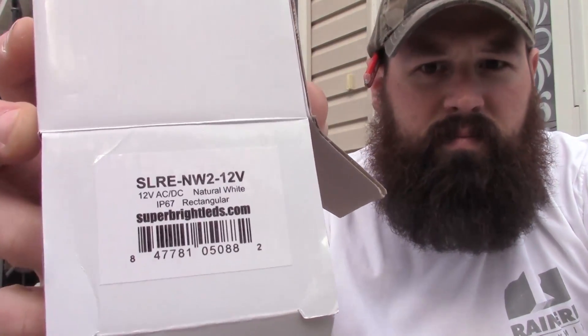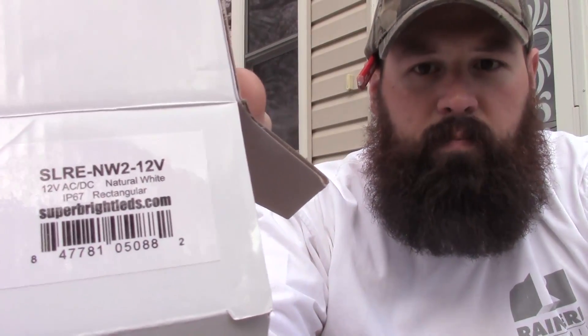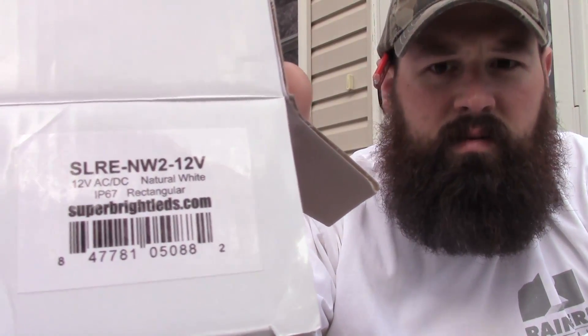Today we're going to be installing new super bright LED deck step lights. This model is a natural white 12-volt unit. It's the rectangular one — there's also a round one available.